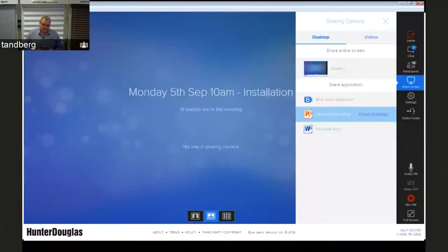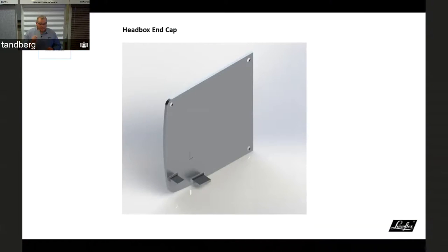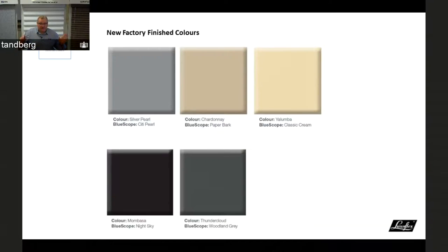The standard colour range for EVO is expanding. Silver pearl has been the only standard stocked colour, but we're now going to five colours. The new colours — Chardonnay, Yalumba, Mombasa, and Thundercloud — match well with the top-selling Colorbond colours. These standard stocked colours do not incur any surcharge; they're the same price as silver pearl, saving on powder coating costs.